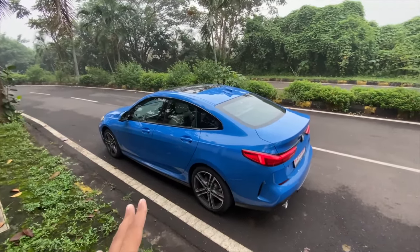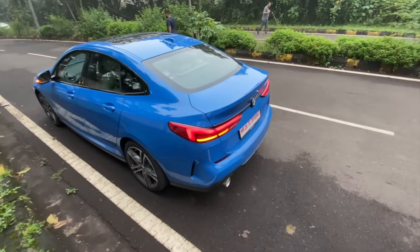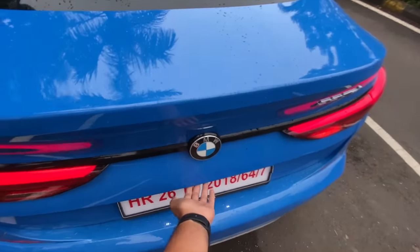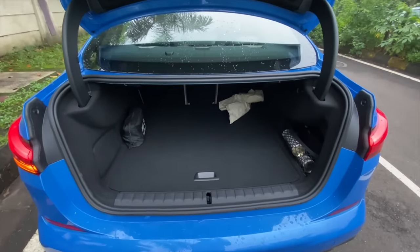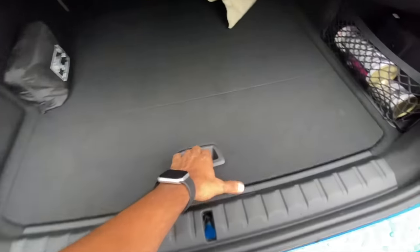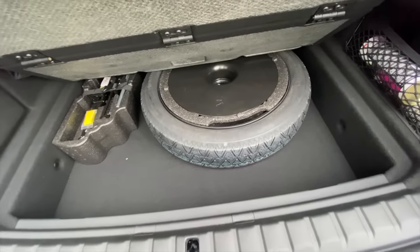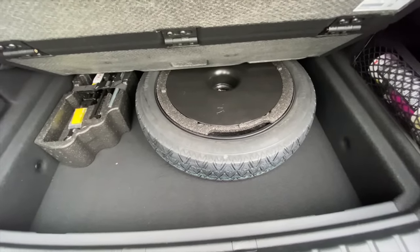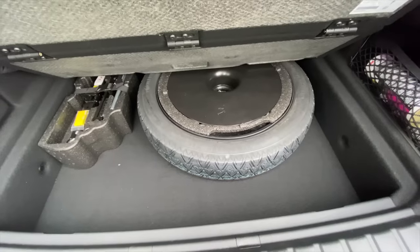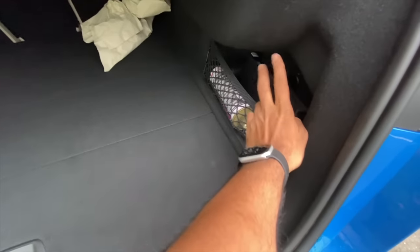From certain angles this car looks really nice. Opening the boot — press a button here — and the boot is not the biggest, I think 430 liters, with a narrow loading lip. Below here you get the spare wheel which is not an alloy — the tire size is 125/70/17 — but at least it's under the floor. You also get a toolkit and a few items on the right side along with the manual.